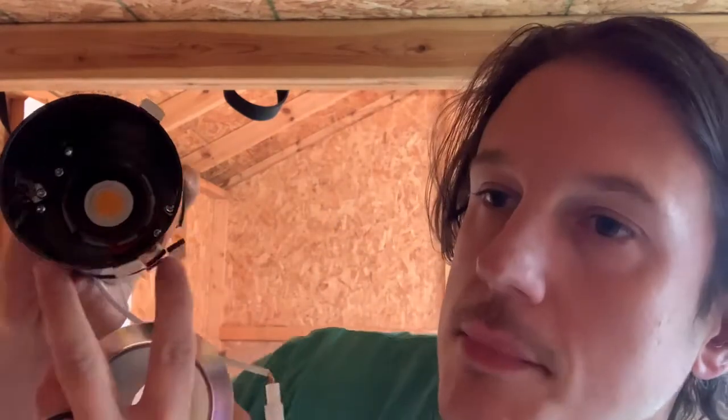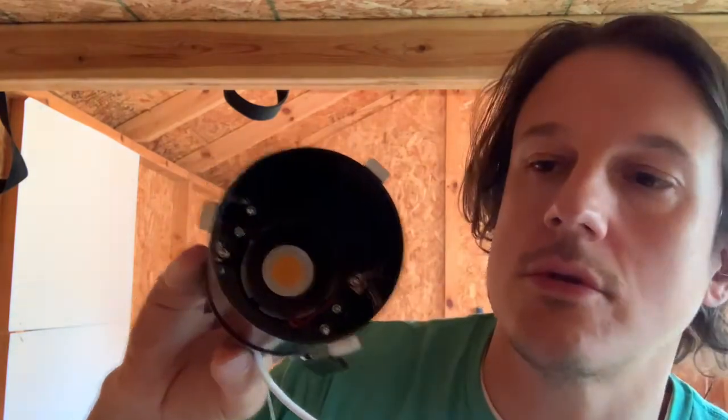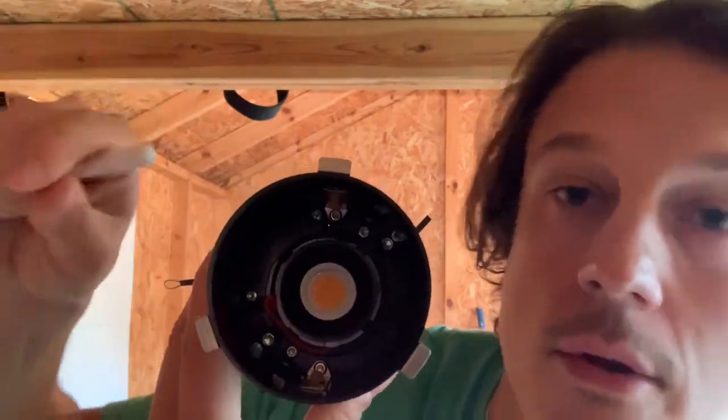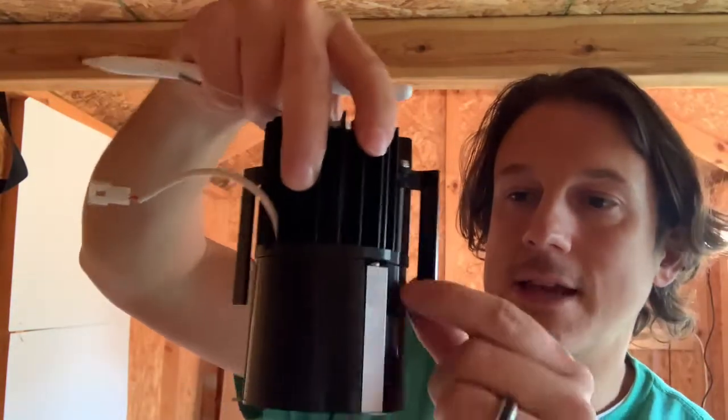This remodeler has got these wings, so they're going to be screwed in from below. If I pop this trim, you'll be able to see the two screws. These shiny screws right here are the worm drives that will force these wings — these tabs — down and hold it to the ceiling in a retrofit application.